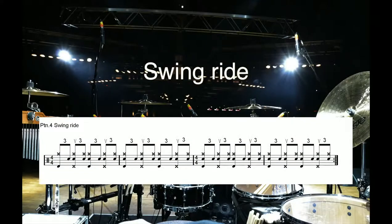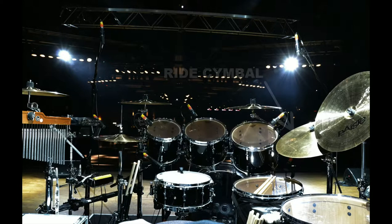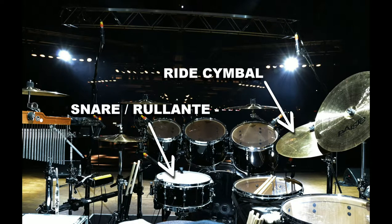Pattern 4, Swing Ride. The next rhythm is a rather complex one and it demands a little more practice. It's built around a swing cadence played by the right hand on the right cymbal, while at the same time the left hand plays a shuffle cadence on the snare drum.